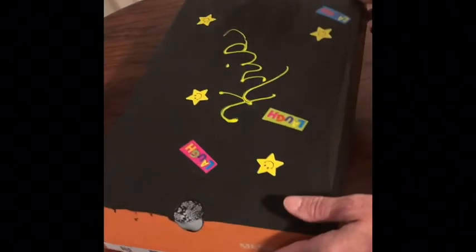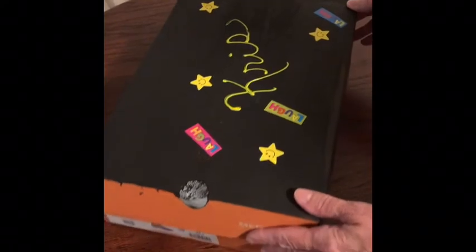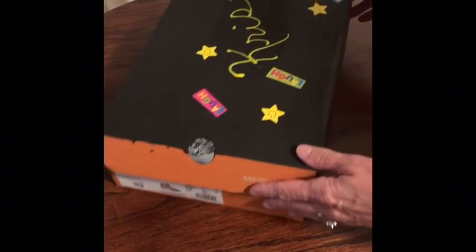Now you're ready to close the box and project, but remember it has to be very dark. Not only can you move the phone back and forth inside the box to provide focus, but when you close the box you can also shift the box forward and back to focus it up on the screen.